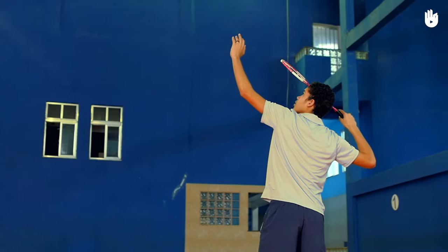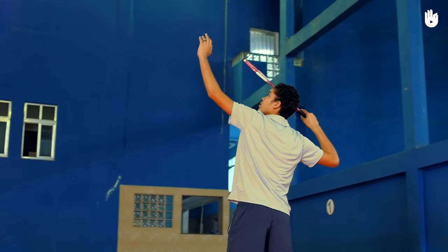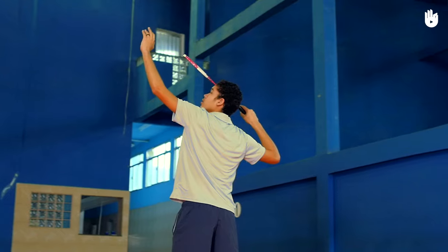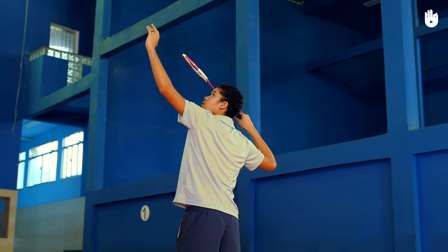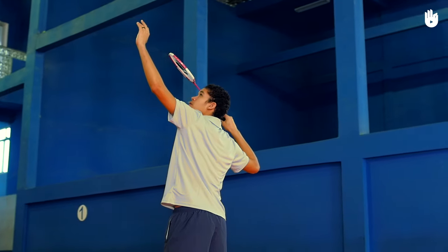Step 2, the shot. Bend your elbow and cock your wrist, preparing to swing forward. Your racket hand should be behind the head with the elbow bent, the wrist locked and the racket head pointing downward.